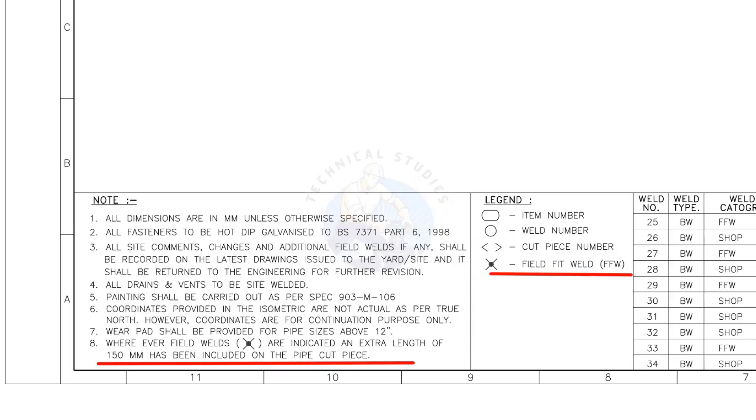Assume that the actual length of the pipe is 1000 millimeters. You need to cut a 1150-millimeter-long pipe if a field weld symbol is shown in the drawing.